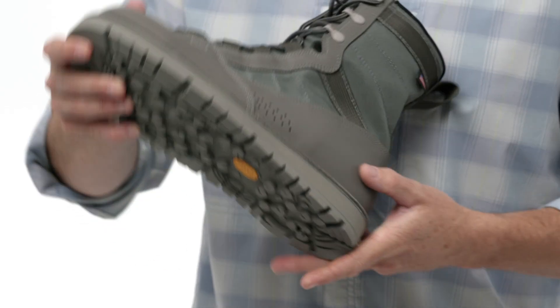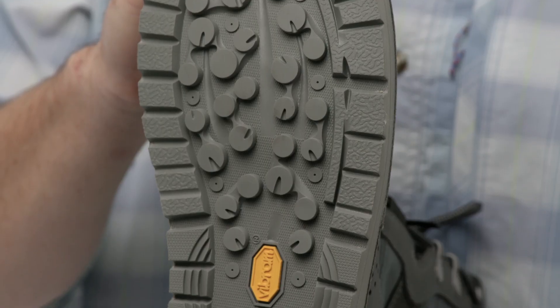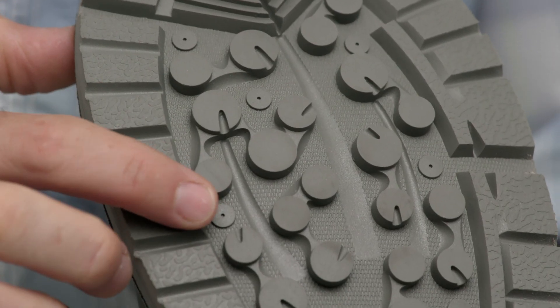The Vibram MegaGrip sole compound was specifically developed for traction on both wet and dry surfaces. It'll stand up to miles of backcountry hike-ins or sharp coral flats. The soles also accept studs for additional traction.